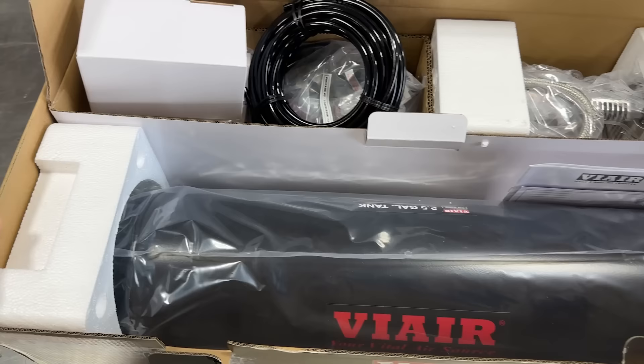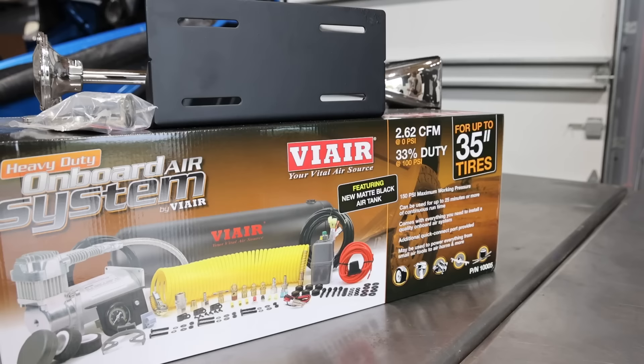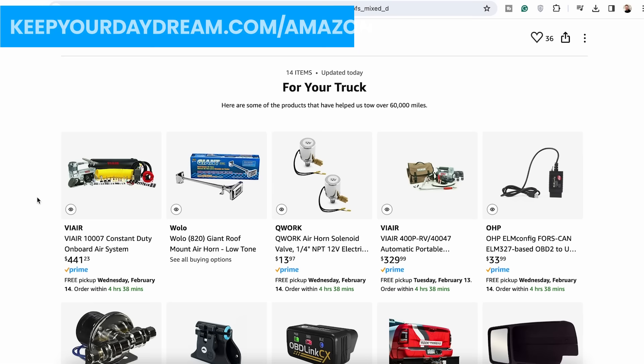To install an air horn there are a few things you need. The first is an onboard air compressor. In this video the guys will be installing the ViAir constant duty onboard air system — and by guys I really just mean Scott. This kit is complete with the compressor, tank, air regulator, air lines, and a quick connect coupler for the bed of the truck.